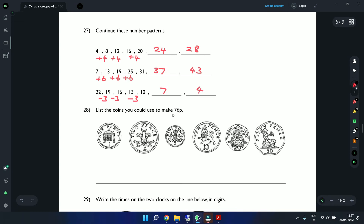Question 28: List the coins to make 76 pence. Starting with the biggest: 50 pence. Add 20 pence to make 70. Add 5 pence to make 75. Add 1 pence to make 76. So the coins are: 50p, 20p, 5p, and 1p.